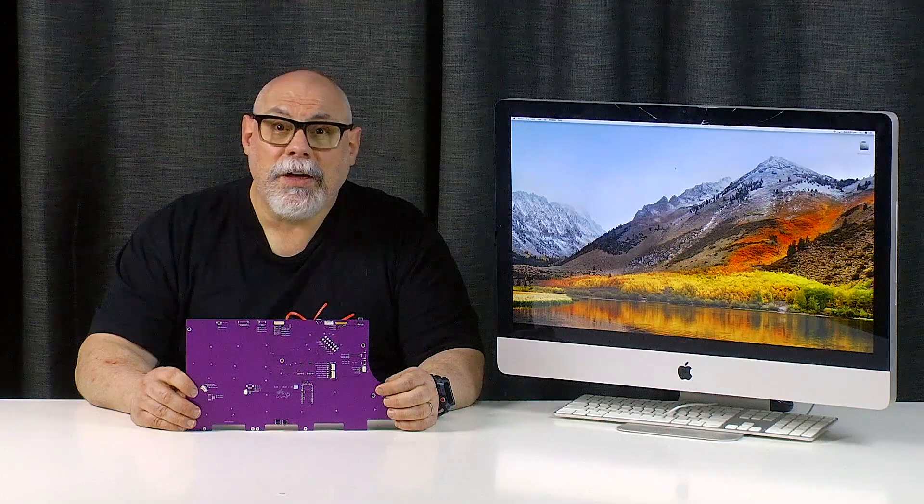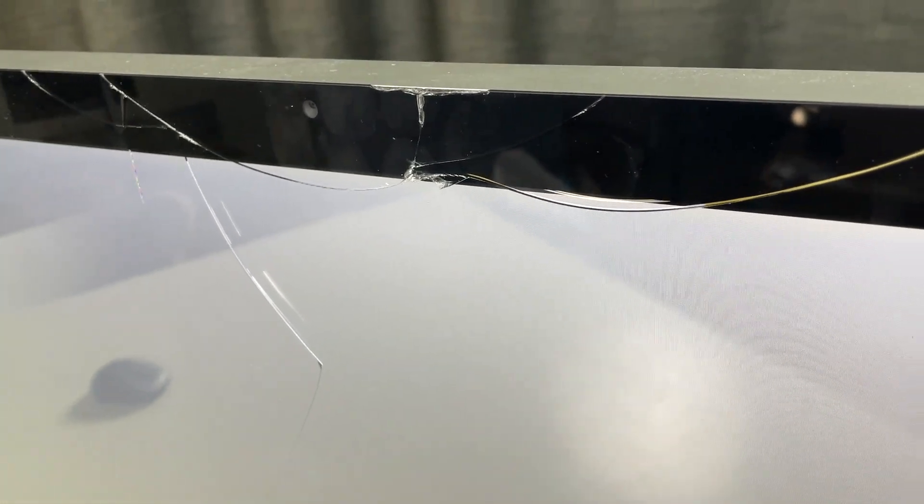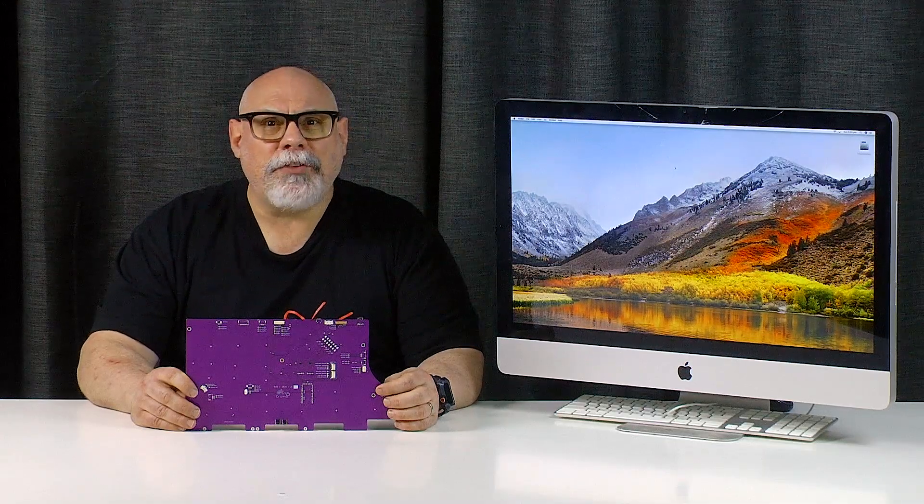This iMac is actually fully functional and I picked it up for 50 Australian dollars a couple of months ago, and up until a few minutes ago it was in pristine condition apart from one small chip in the glass near the top of the iMac. Now thanks to me it has a gigantic crack in it. Thankfully replacement glass is still available for these on eBay. I don't know why I bought this iMac as I have absolutely no use for it, but I just can't help myself when these things come up for cheap.